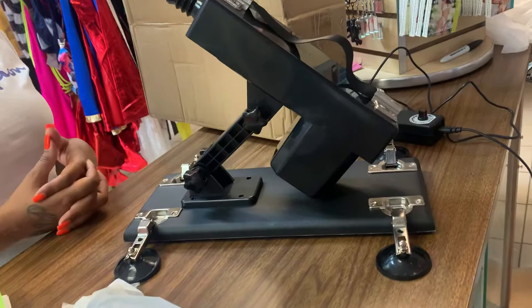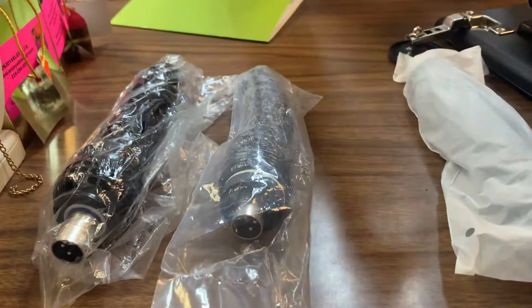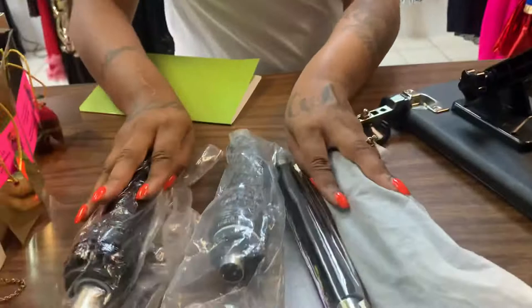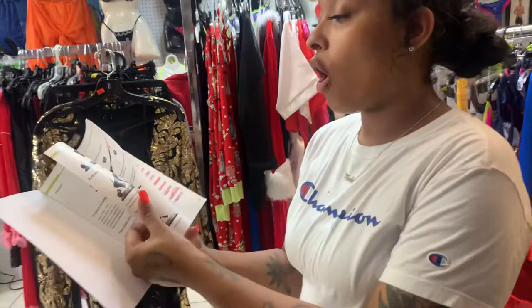It comes with three extensions and also this piece to make it longer. They all have three holes right here so you just put it right up in there. It also comes with this manual, so anything that you need to know you can just open it up and take a look.